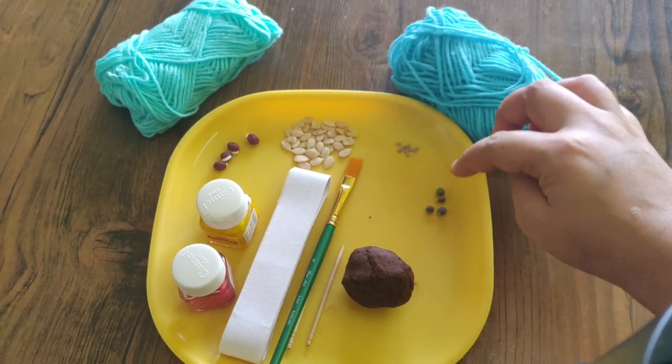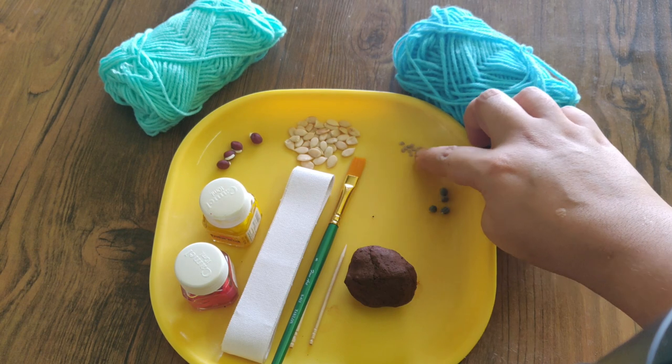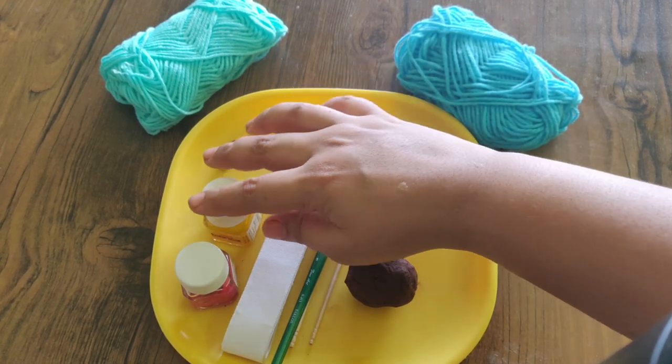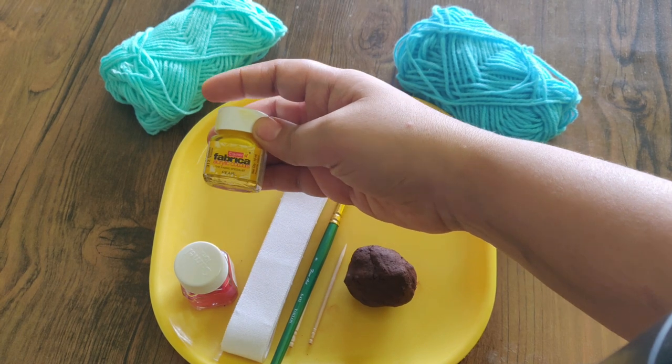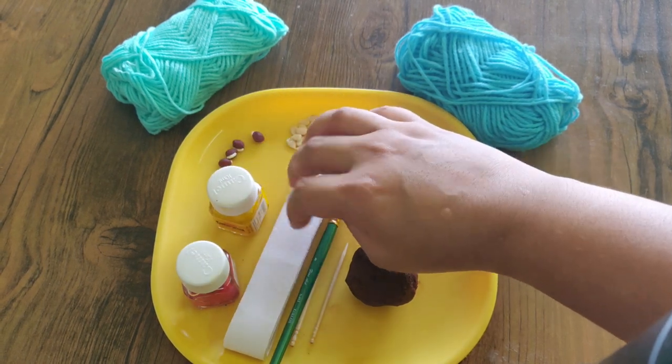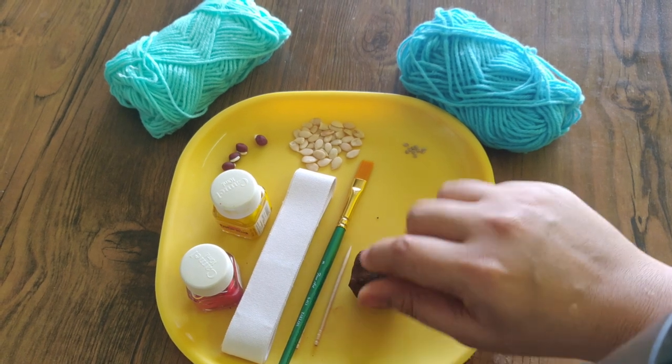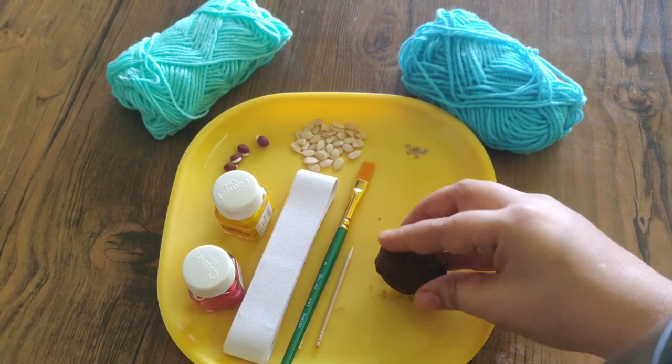We have the threads. We have the seeds, like tomatoes, bendy, etc. We have the seeds and acrylic colors. This is a bakram sheet, available in a tailor shop. And a paintbrush, toothpicks. And this is the main material — Bunkamatti.